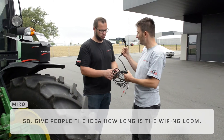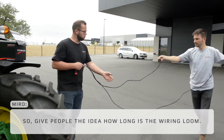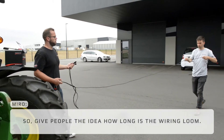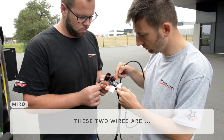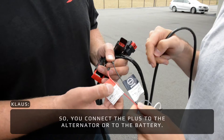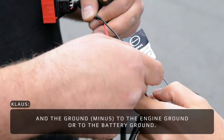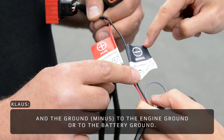To give people an idea of how long the wiring loom is — these two wires are for the power supply. You connect the plus to the alternator or to the battery, and the ground to the engine ground or to the battery ground.